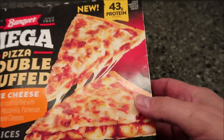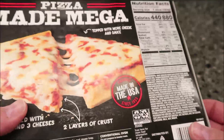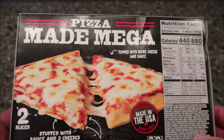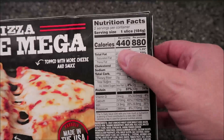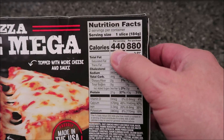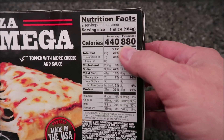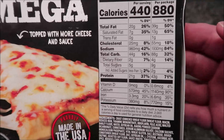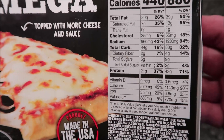It has 43 grams of protein. We bought this at Meijer — it was three dollars and 79 cents, which isn't bad for the size. It's pretty heavy actually. One slice is 440 calories, two slices is 880 calories, which is what you get in the package. There's the other nutritional info — calculate out whatever you need.